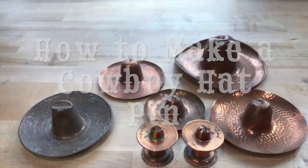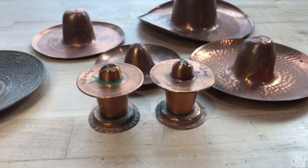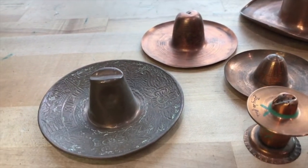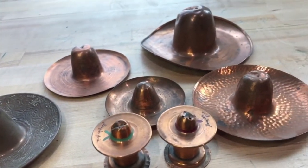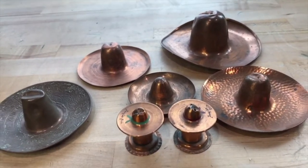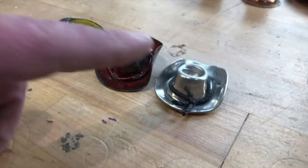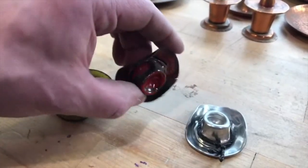So when I moved to Texas in 2009, I noticed that there were a lot of these spun copper cowboy hat — I guess they're ashtrays — and I've even seen plans for them in different shop manuals and handouts. So I thought it was a really interesting use of metal spinning with a little bit of metalworking on top of that. And so I came up with my own version, which were these little cowboy hat pins — this one is spun aluminum, and then those two are spun copper and enameled.